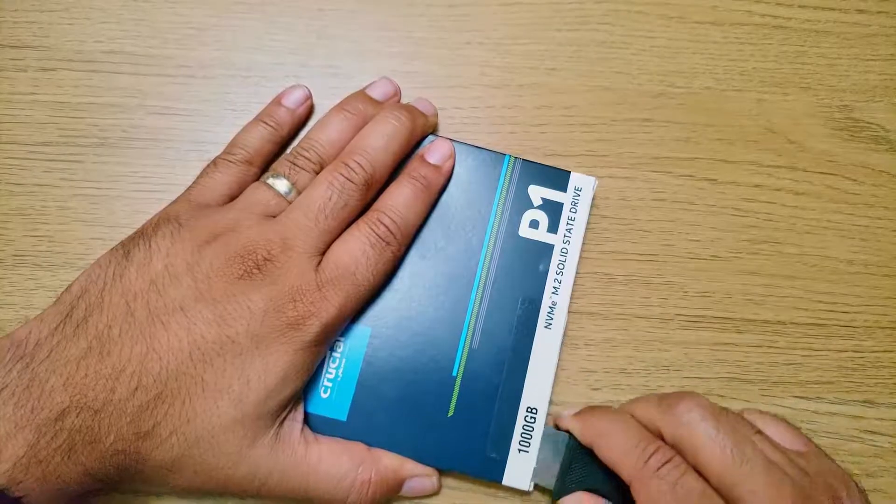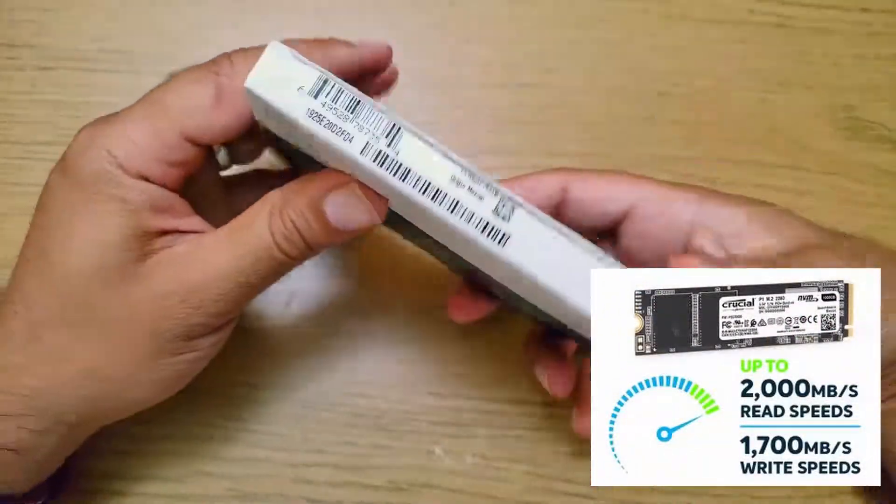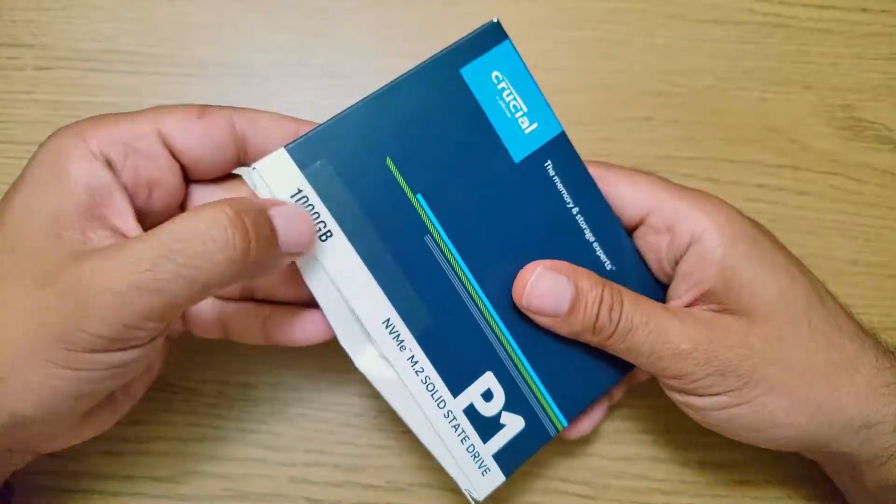Why did I get the Crucial over the Samsung EVO? The reason is I wanted to use it as an extra SSD for video editing and quicker rendering times.